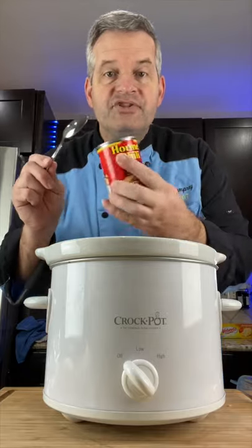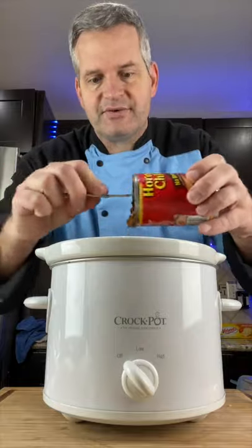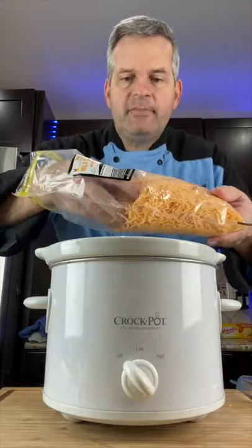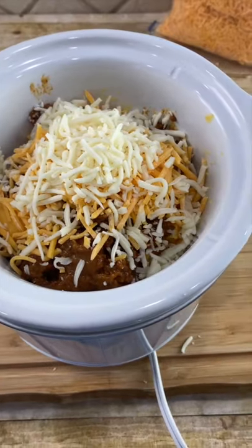Next, add one can of chili with no beans. You can add ones with beans, but I like it with no beans for queso. I also like to add a little bit of mild cheddar cheese, about a half cup full, and a half cup of mozzarella. Should look like this.